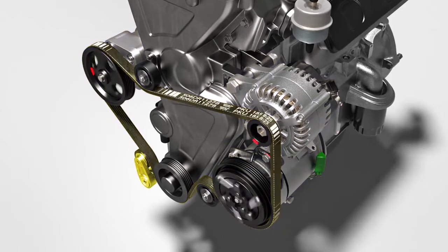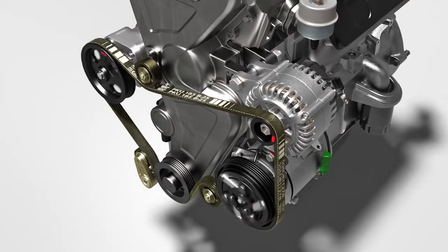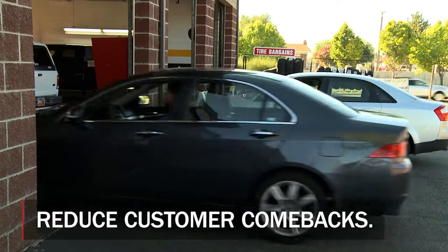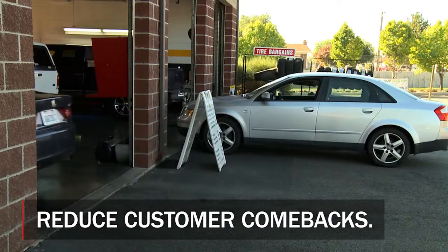Belts, tensioners, and pulleys need to be replaced together. When working on a vehicle's serpentine system, especially a vehicle with 90,000 miles or more, replacing the belts, tensioners, and pulleys becomes more critical.